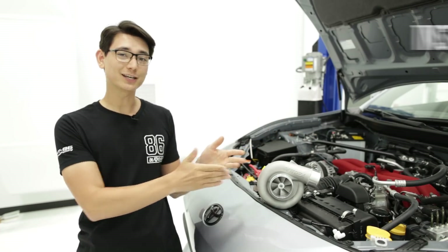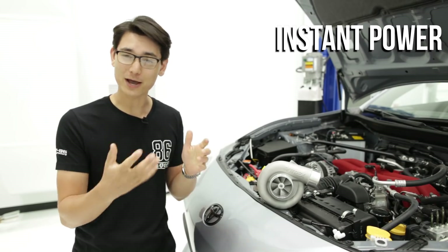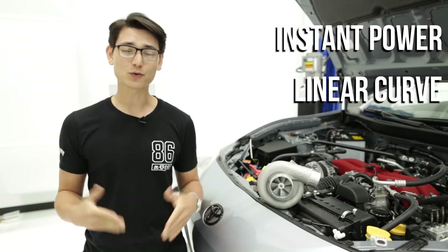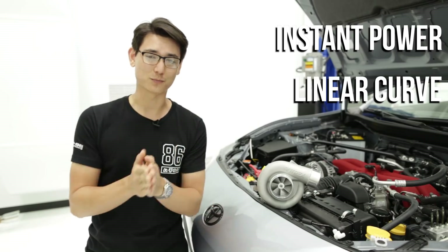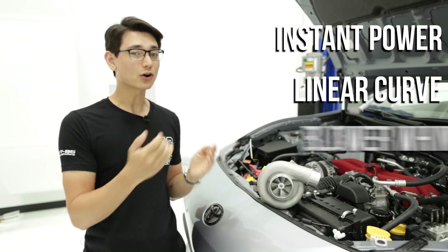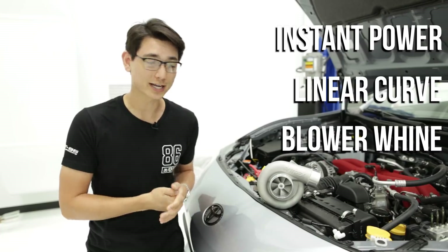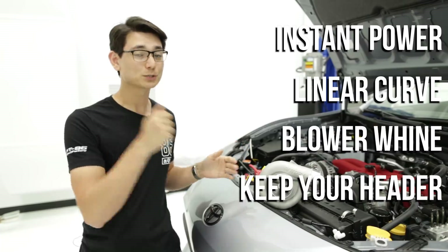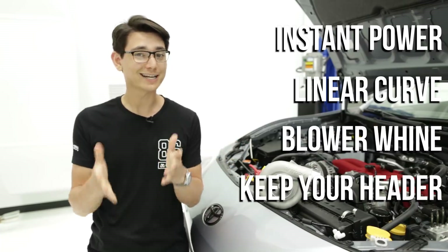Well, first, a supercharger is going to give you that power right away and the power delivery is going to be nice and linear, unlike a very peaky turbo system that sometimes will give you all the power within a small thousand RPM window. Some superchargers are going to give you that nice supercharger whine, and with all superchargers they're not going to require you to replace or swap out the exhaust system, which is perfect if you've already invested in a nice aftermarket header.